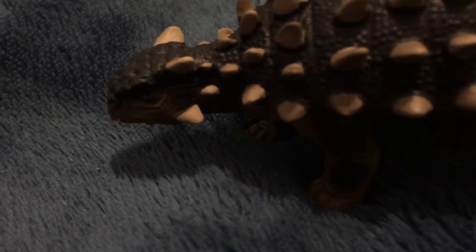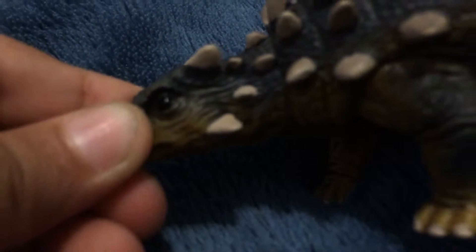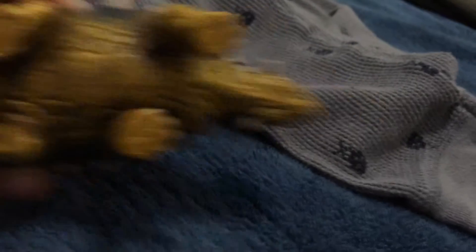It doesn't look pretty much real. Next one is the Ankylosaurus — oh my god, that's one of my favorite dinosaurs. Look at his little tail that can destroy your bone. That's really cool. Next but not least is the Stegosaurus.